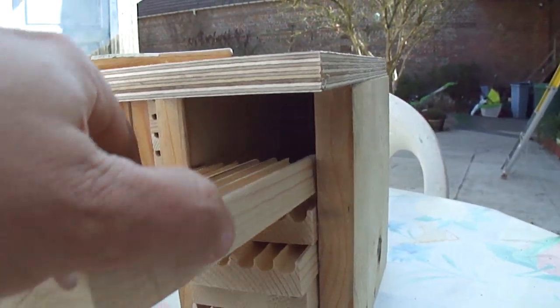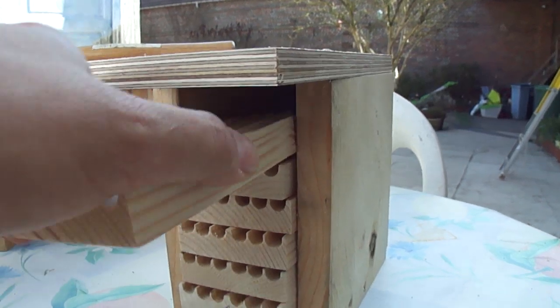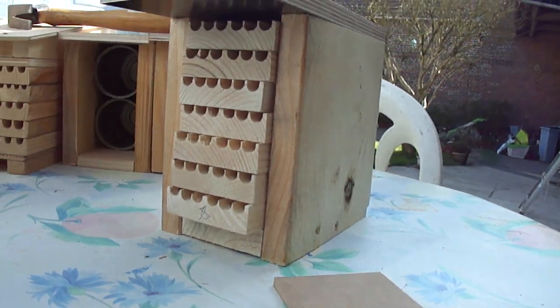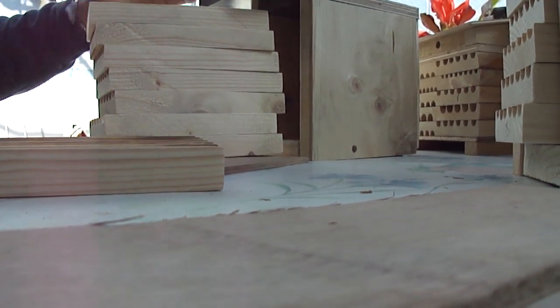I'll just finish assembling them and we'll put them up, and that will be the end of the video. I'll have a follow-up on the results as soon as they come in.